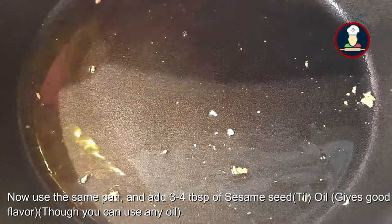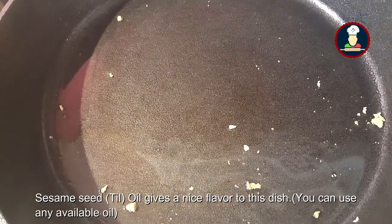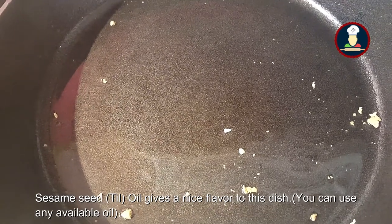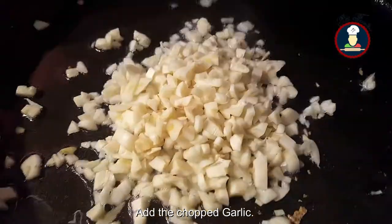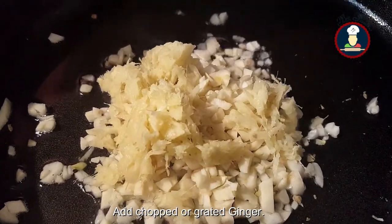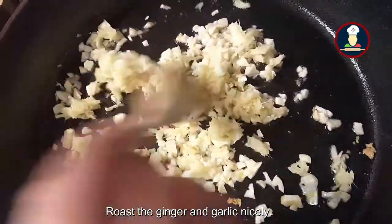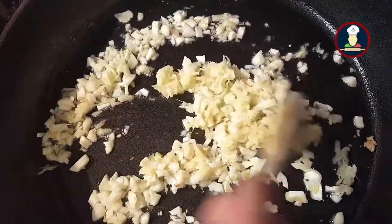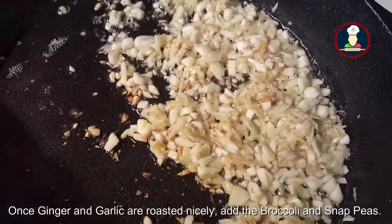Use the same pan and add about 3-4 tablespoons of sesame seed oil. Sesame seed oil gives a nice flavour to this dish, and you can use any oil of your choice if you don't want sesame oil. In the oil, add the chopped garlic and chopped or grated ginger as per your choice. Once the ginger and garlic are nicely roasted, add the broccoli and snap peas.